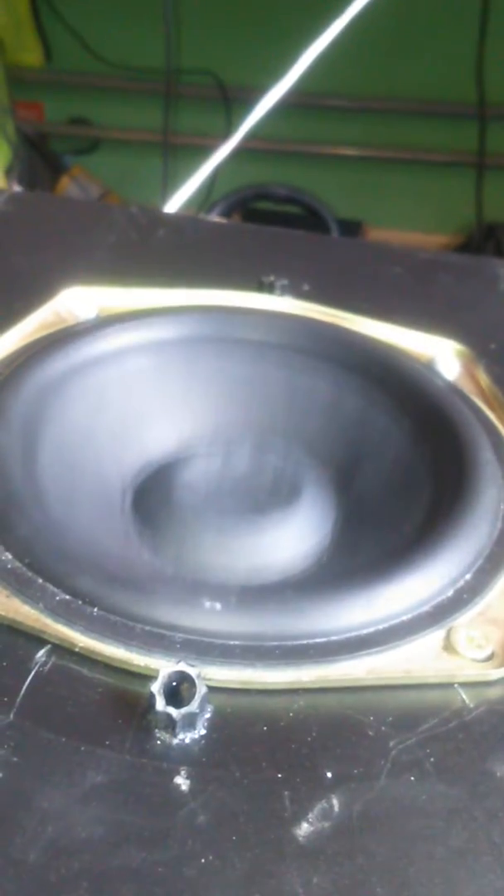You need a bass port now. You can barely see it moving on my camera but it is moving like crazy. I could burn it out.